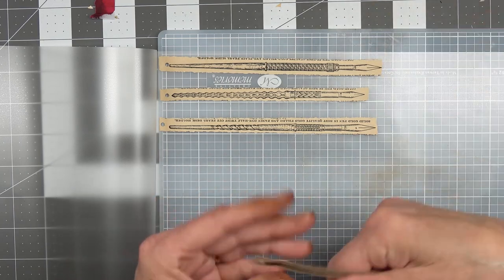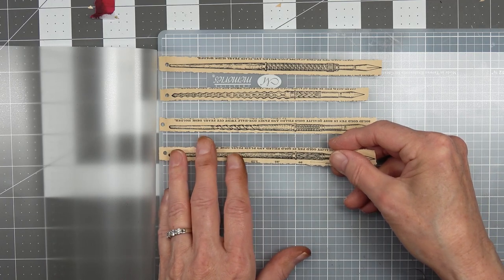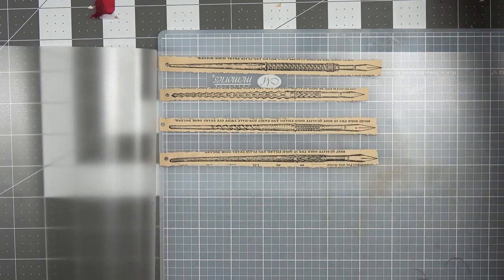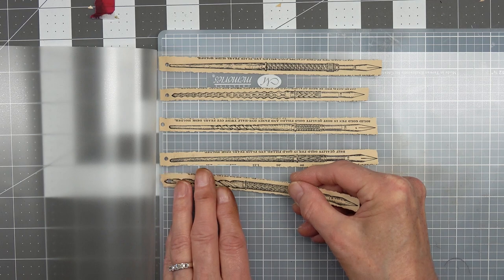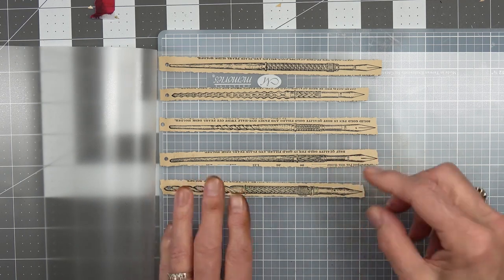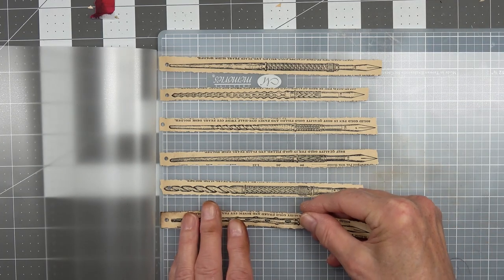I had a thought - leaving space between them so that I can cut them apart, and then I can cut close to each one, but leaving enough space so as not to cut into the seal, where it seals them all up.